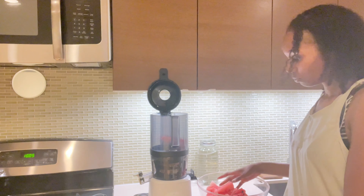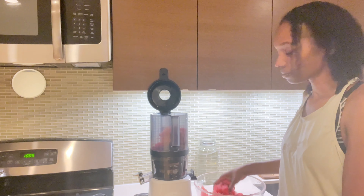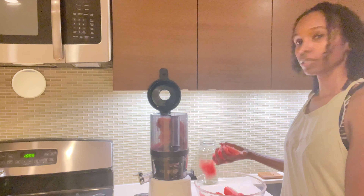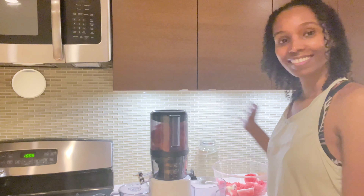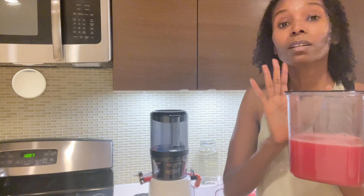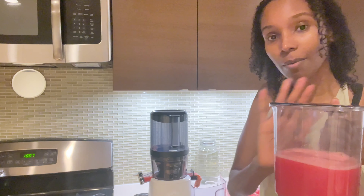I'm going to simply put the pieces in. I'm thinking maybe 40 ounces. I'm going to put a little bit more. All right, let's juice it up. I already have about 20 ounces right here — so that's amazing. We're going to get a lot of juice out of half of this watermelon, using the Nama juicer.